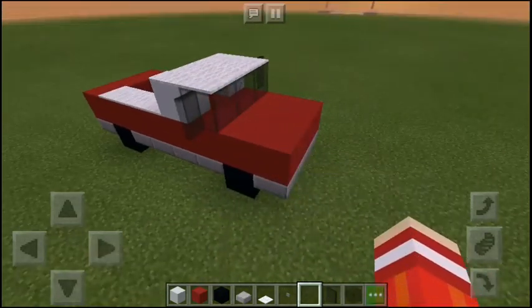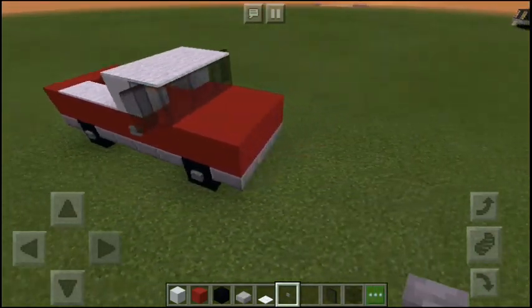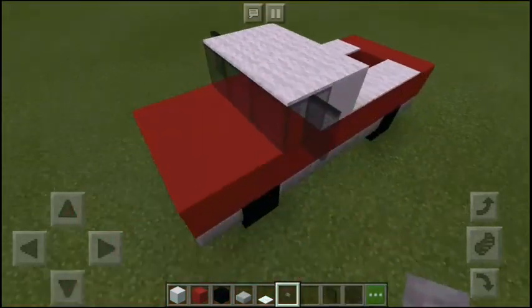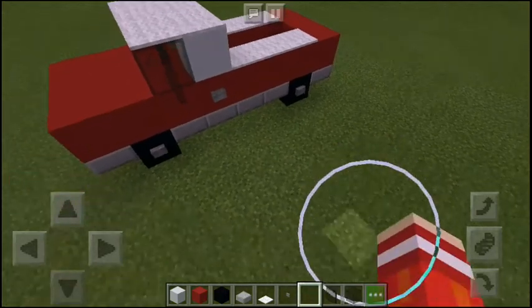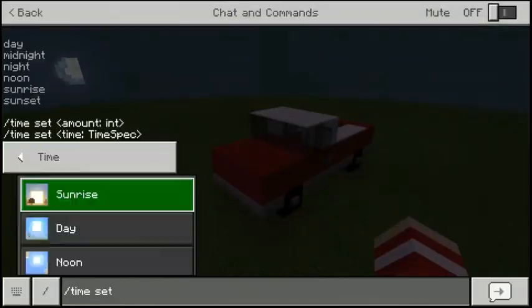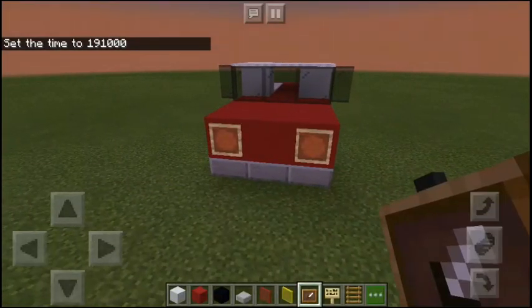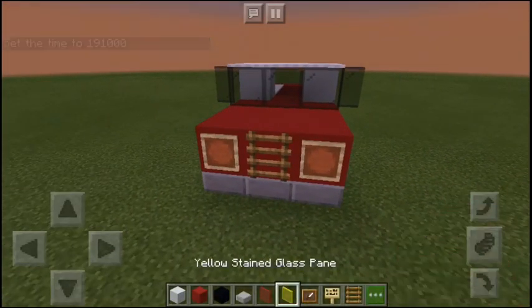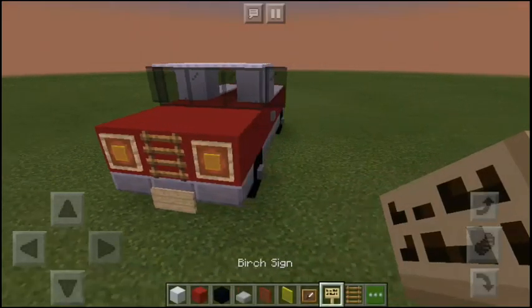Now start putting buttons to make it look like it has detail. We need to add more detail by adding a grill, some headlights, and a license plate.